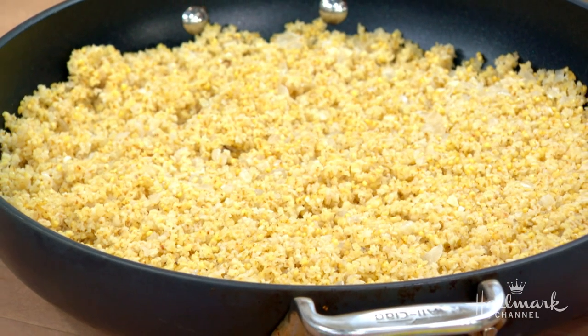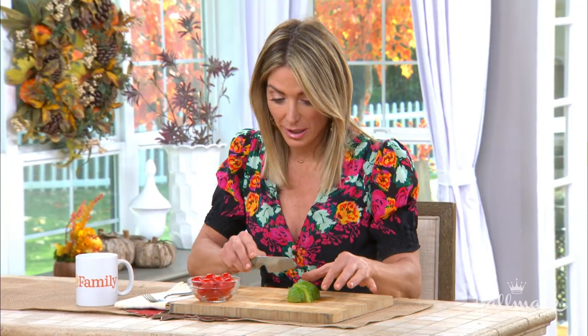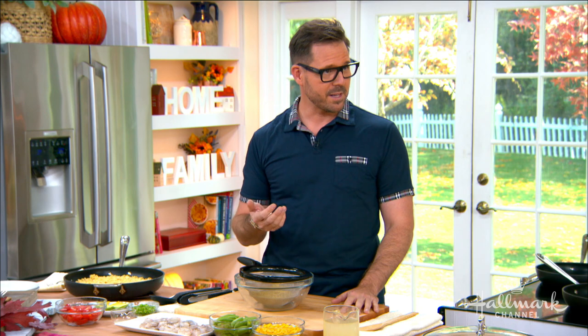We're going to make a millet shrimp one-skillet dinner today. What is millet for people at home who don't know what millet is? Millet is a wonderful grain — it's actually a seed — and you would find it in the grocery store along with farro and buckwheat and all the other grains. It's really underrated. People don't know what to do with it, so we're going to change that today and make a very simple skillet meal. It's very good for you — six grams of protein in one cooked cup. And it's gluten-free, so everybody gets included.